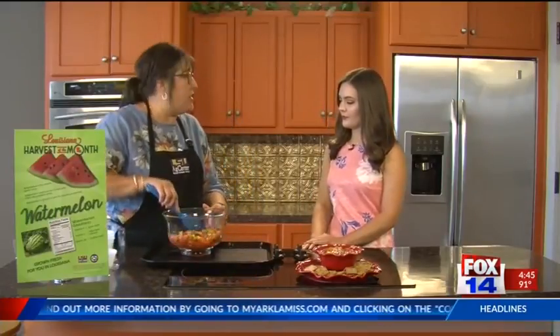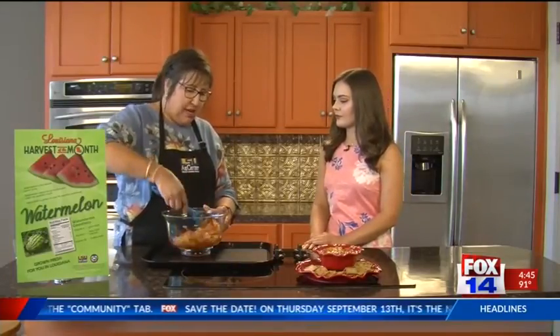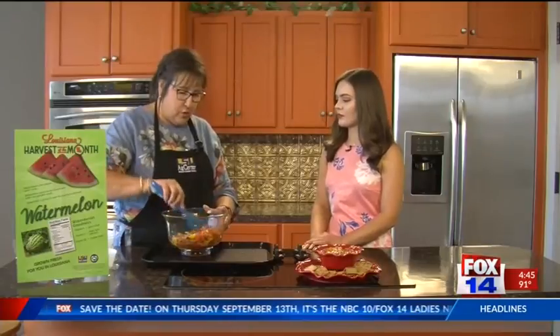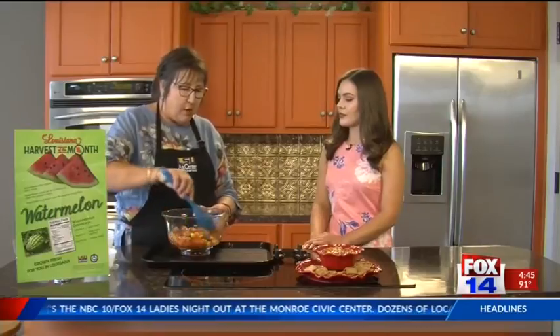Of course, it's better once it has set for a while, just like regular salsa. You just put it in the refrigerator and let it chill for several hours. The longer it sits, the better the spices and herbs mix together. I went ahead and pre-made some salsa, and I'm actually serving them with tomato and basil crackers. But you can serve them with chips or even cinnamon chips, which are very good with it — really you can choose what you like best.